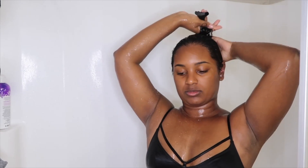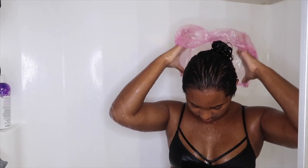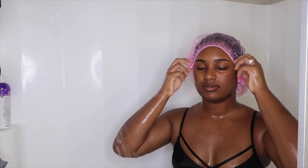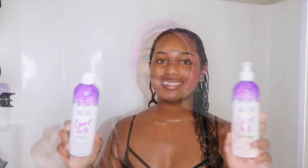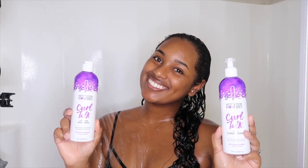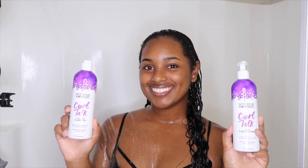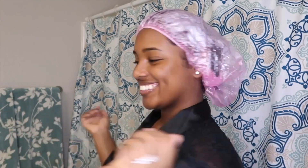Next I grab my clip, pin my hair up, and put it in the shower cap while I finish up in the shower. That concludes my hair washing segment using the curl care shampoo and the three-in-one conditioner by Not Your Mother's Curl Talk. Now let's get into the styling.